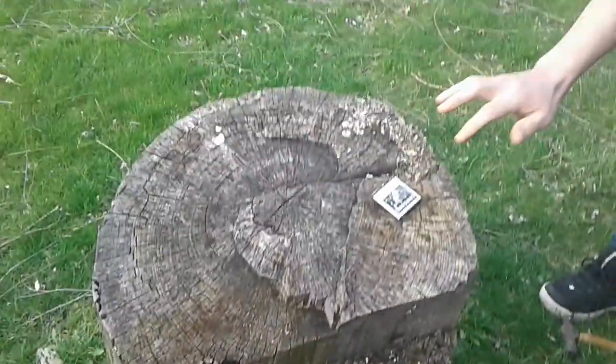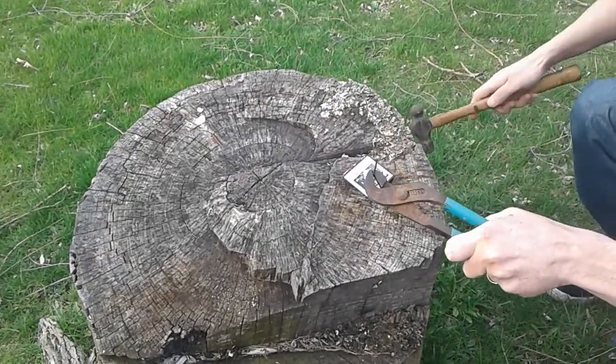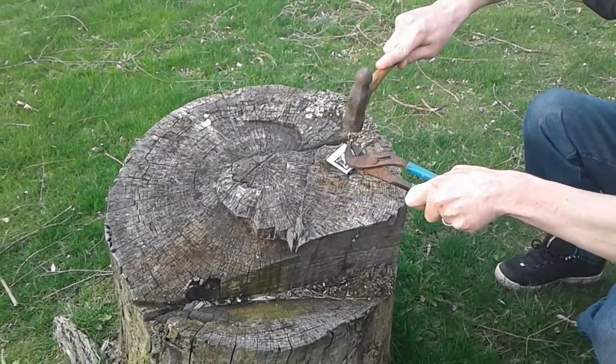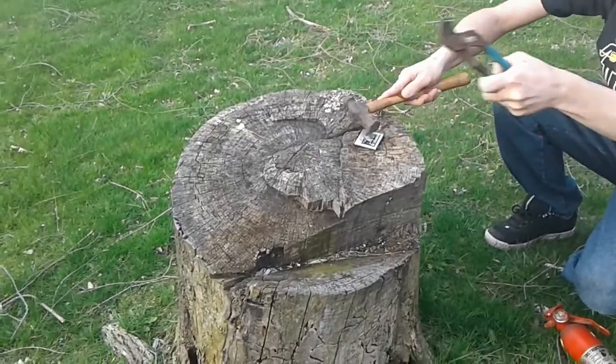Don't touch it anymore. You're like a little kid — it's hot, don't touch it. And what do you do? You touch it. You're like a little kid.